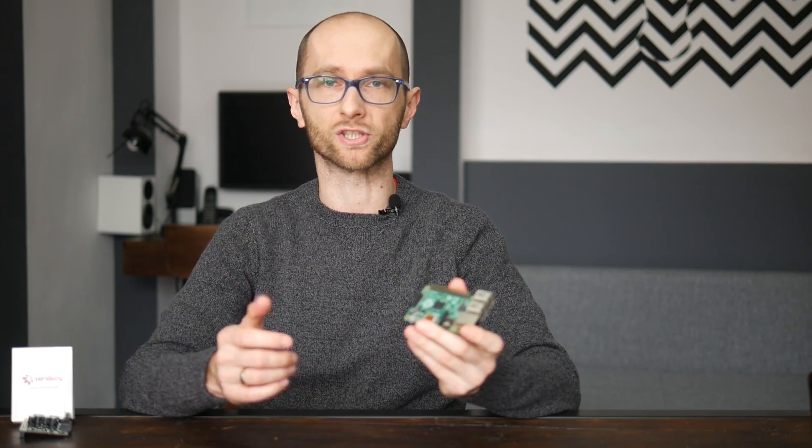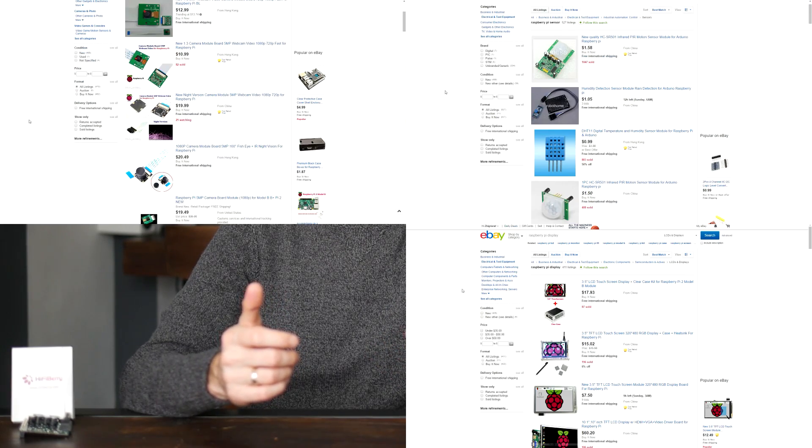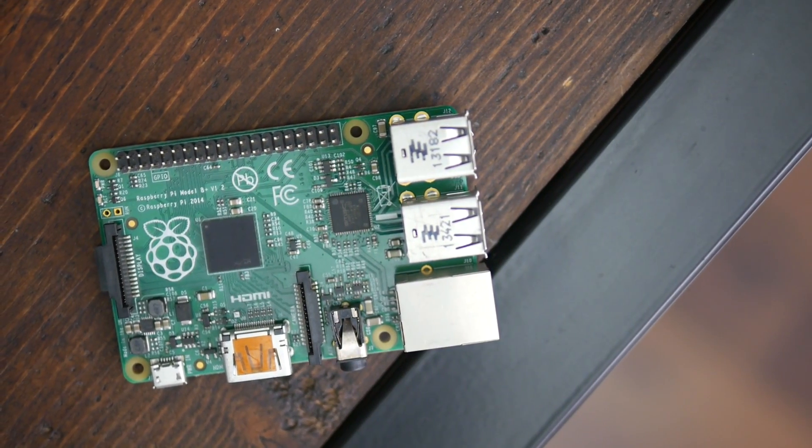It's been 4 years since the release of the original Pi, and now we not only have a modest line-up of Pis available, but also an entire ecosystem of all different add-ons such as cameras, sensors, displays, DACs and what not. A Pi itself offers a lot for the money, but in many cases this simply isn't enough.